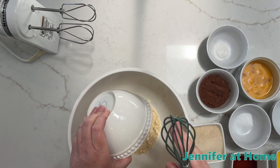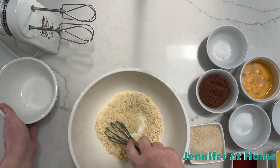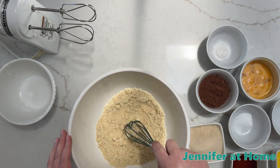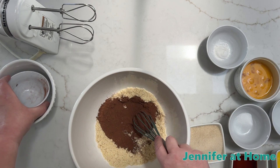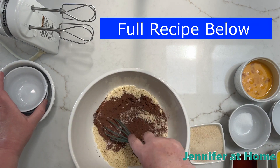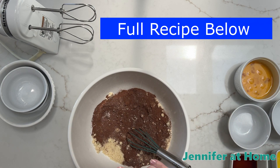First, I'm going to put in one cup of almond flour. I'm starting off with the dry ingredients and I just have a little silicone whisk. I'm going to start whisking these up. Then I'm going to put in one quarter cup of cocoa powder. I'm going to put in one teaspoon of baking powder, and I'll put this whole recipe down below so you can easily print it or make this yourself.